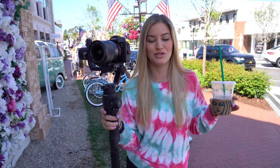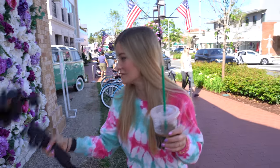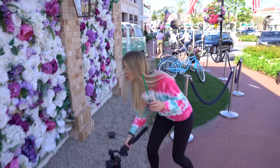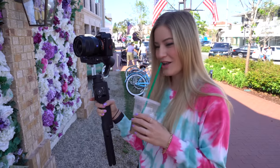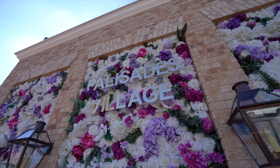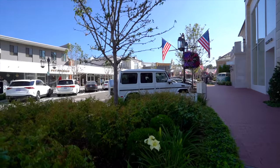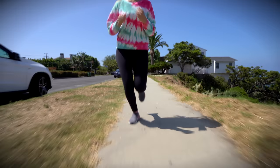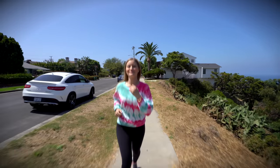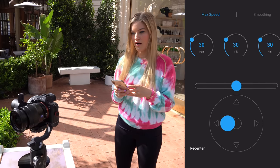We're out testing the Ronin SC and the first thing I'm going to tell you is you can hold a coffee and use the Ronin at the same time. I am so strong — or maybe this is just so light. There's also a virtual joystick mode when you go into the Create menu, so I can control the gimbal with my phone.